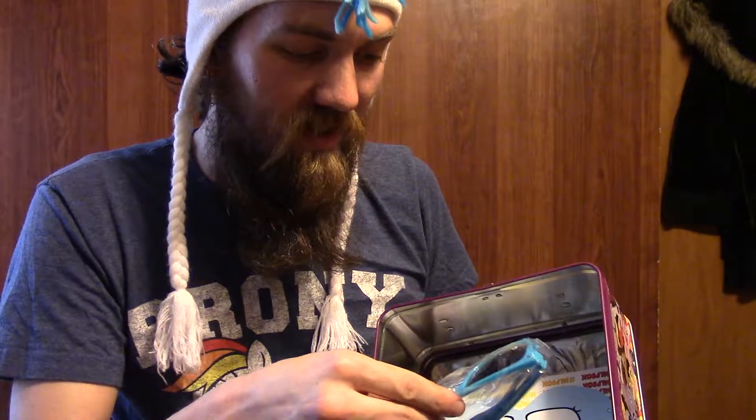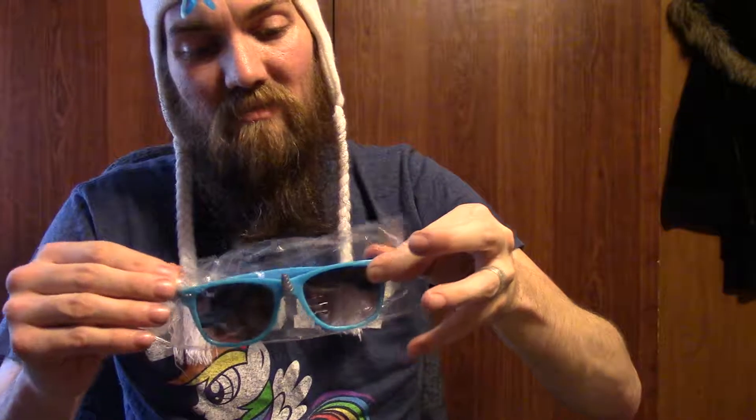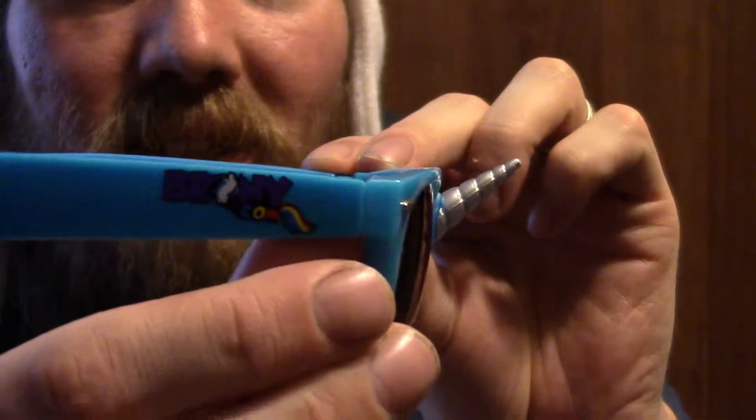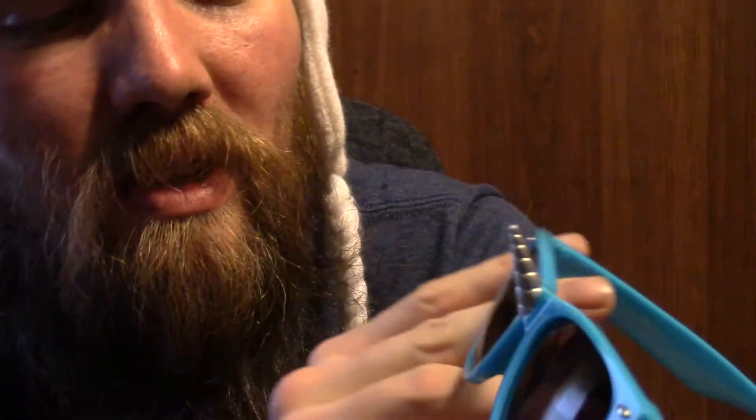Oh sweet! We got some custom Brunny.com glasses. I can barely get them up without breaking the horn. We got Brunny.com glasses with a little horn. On the side it just has the Brunny.com logo, and on the inside it says 'Brunny B, made in China.' It's 100% eye protection, UV 400 against UVA and UVB.